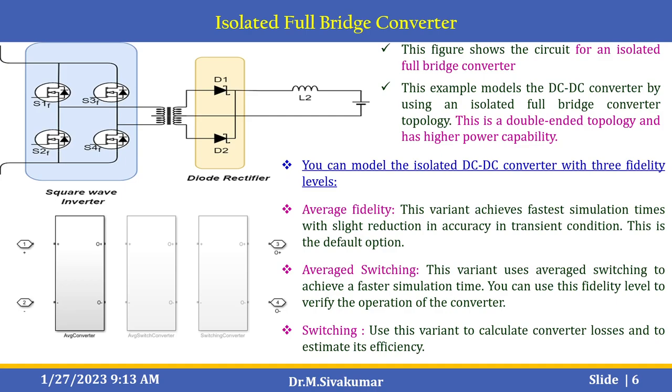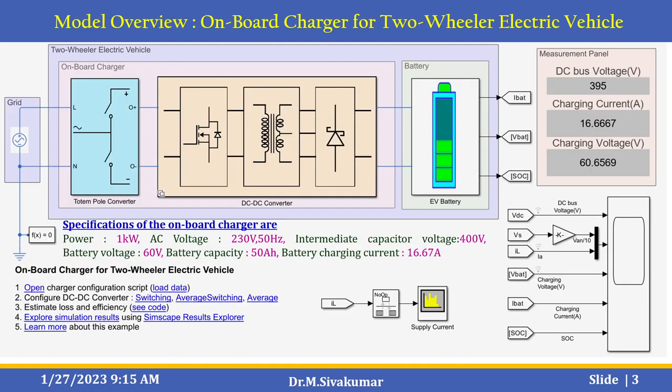The second fidelity level is average switching, which uses average switching to achieve faster simulation time; you can use this fidelity level to verify the operation of the converter. The third is switching mode — use this variant to calculate converter losses and estimate efficiency. In this example, you can see the DC to DC converter model configured as switching, average switching, and average model. Using the interactive Simscape Result Explorer, you can analyze each and every block in this model.